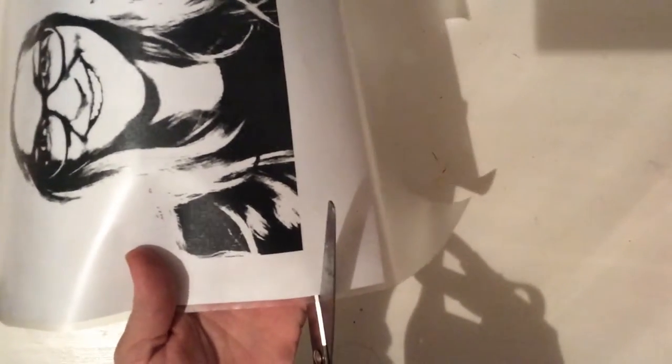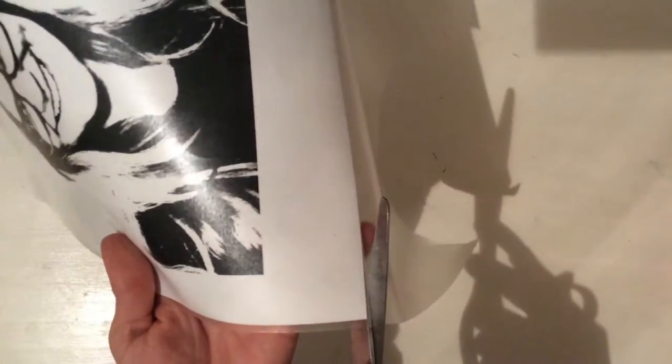Now once I have that done, I can trim it. It doesn't really matter where you trim it as long as you're getting the full portrait in.